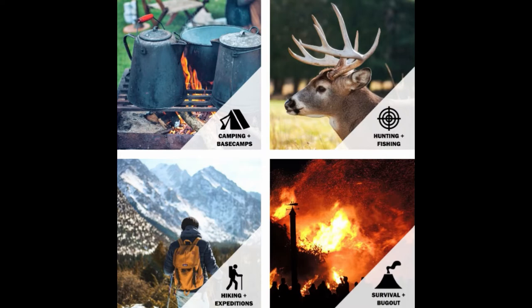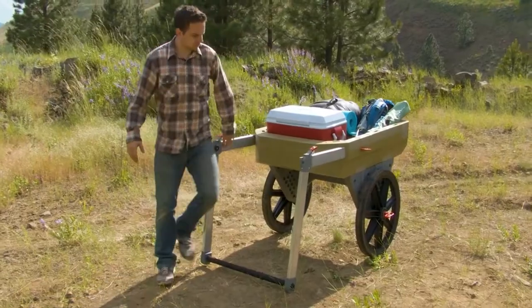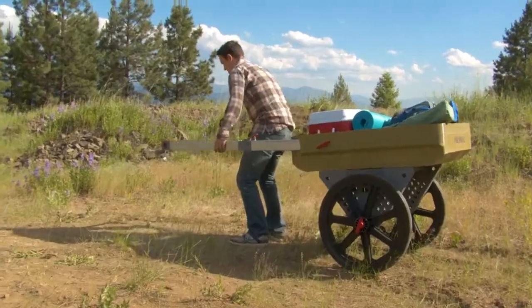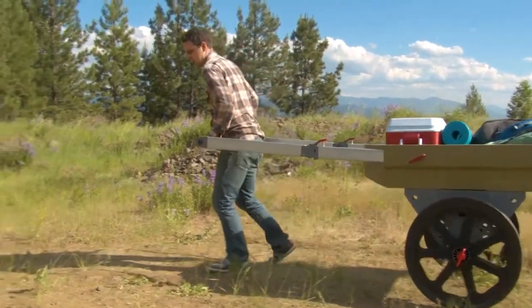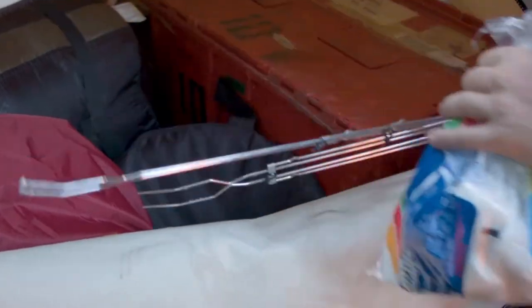It would even be an excellent companion in a bug out or survival situation, because you could use it to carry your bug out bag, supplies, and other resources that you scavenge and want to bring to your bug out location. Many people over pack their bug out bags and don't train with them, so a cart like this you could easily use to lug your bag along with the bags of your other family members.